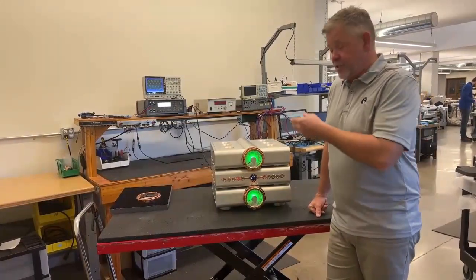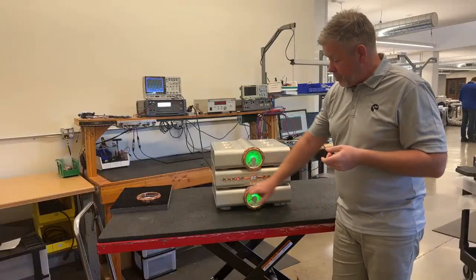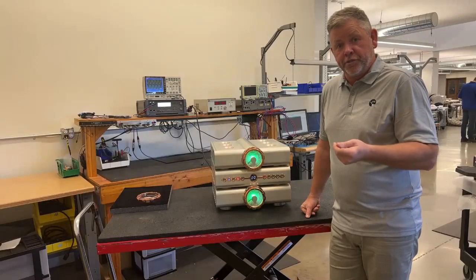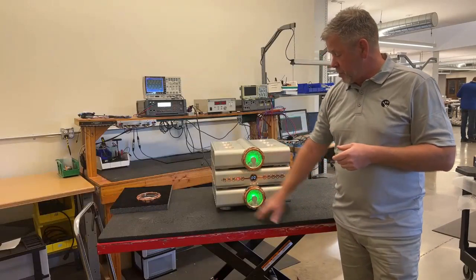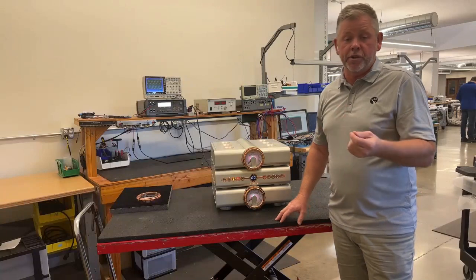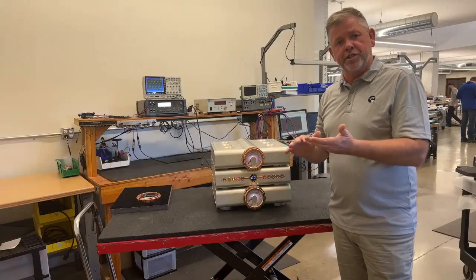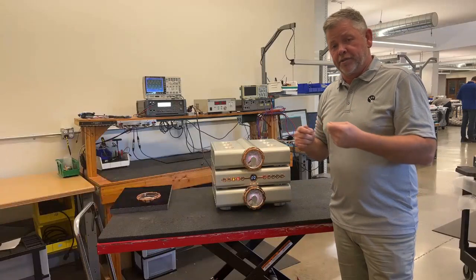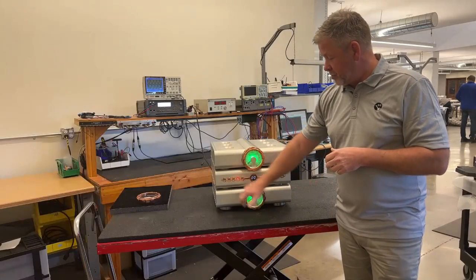We also have operations that change the way the front panel looks to indicate a different mode. One of those is mute, which flashes the display so that you know you're in that mode and your sound is disabled. There's also a polarity button, which flips the absolute polarity of the signal. Some recordings do not keep that intact, and so by using this button you can reverse polarity and listen to the recording with that setting. There's no right or wrong — you find that you like one or the other, and this just gives you the option.